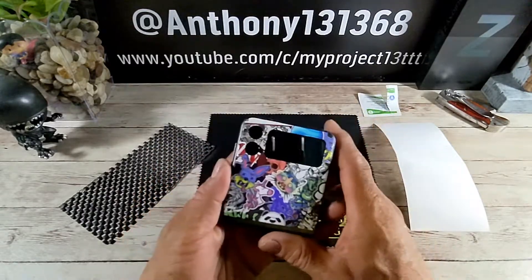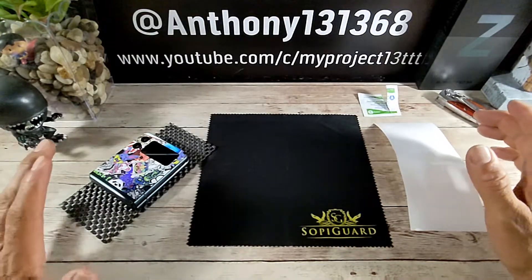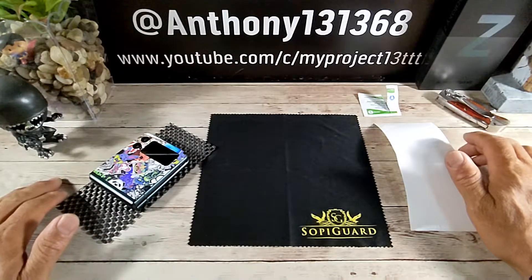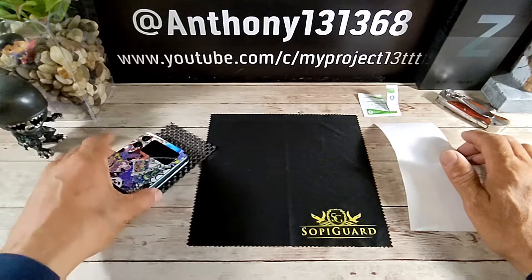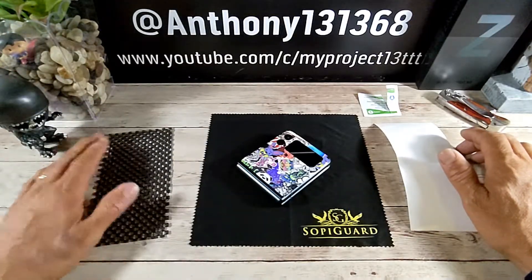Now, typically I do an install, but here's what happened. I thought I hit record and I went through the whole install. When it was said and done, I realized I did not record the install. And that is why the skin is already on my Z Flip 3. A big boo-boo.